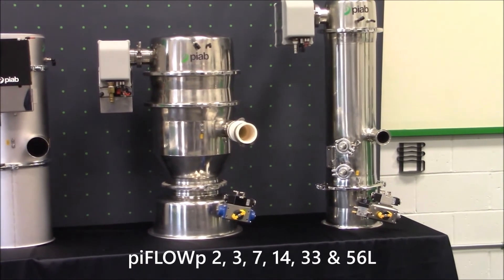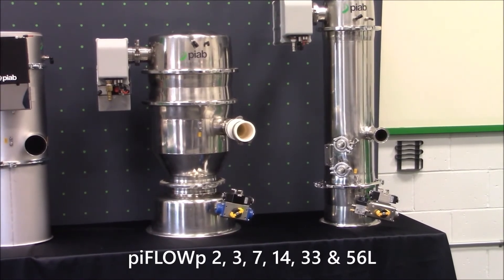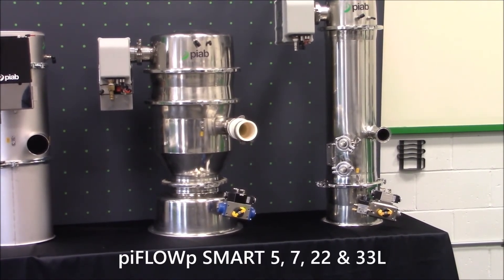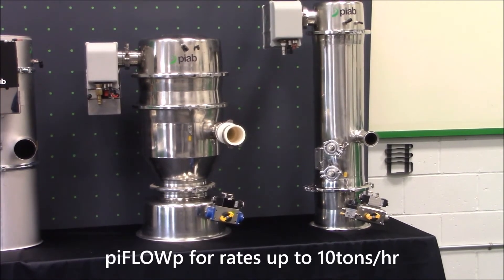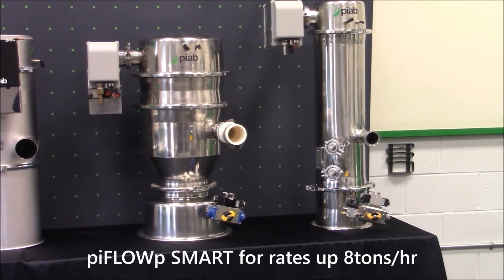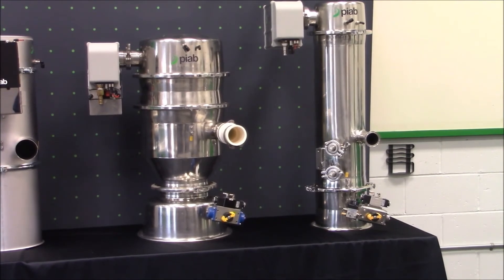Finally, we have the PIFLO P and PIFLO P Smart, both constructed using stainless steel 316 polished finish. The PIFLO P has 2 liter, 3 liter, 7 liter, 14 liter, 33 liter, and 56 liter product volumes, while the PIFLO P Smart has 5 liter, 7 liter, 22 liter, and 33 liter product volumes. The PIFLO P is used for conveyor rates up to 10 tons per hour, while the PIFLO P Smart is used for up to 8 tons per hour. They are used in chemical, low food, high food, and pharmaceutical industries.